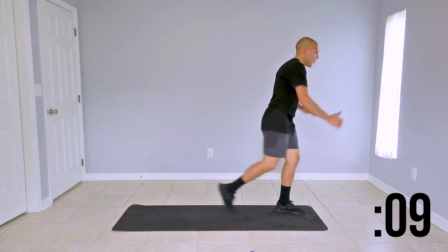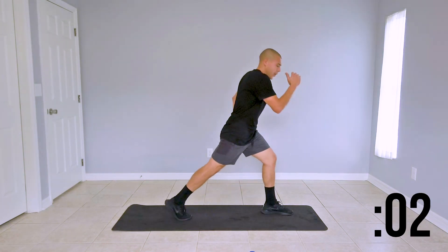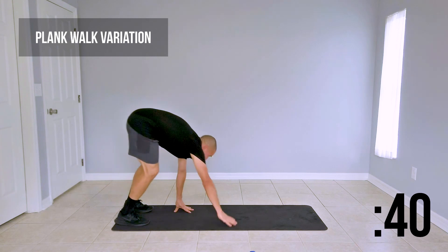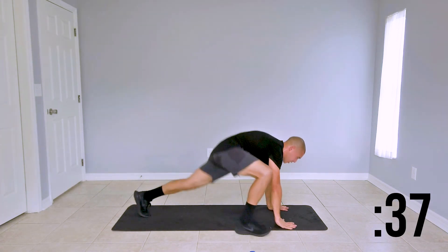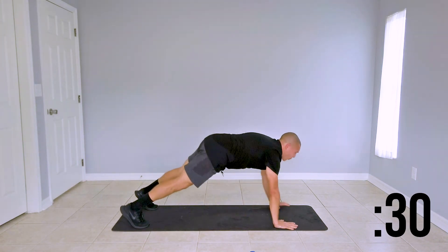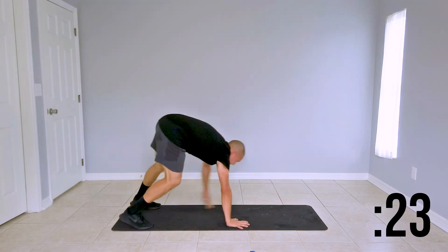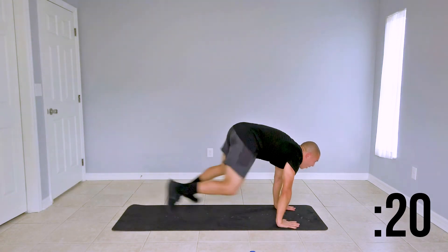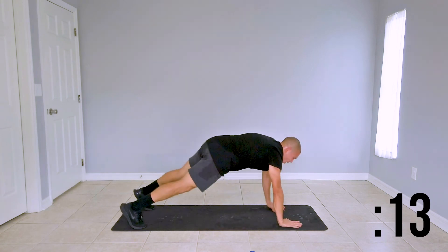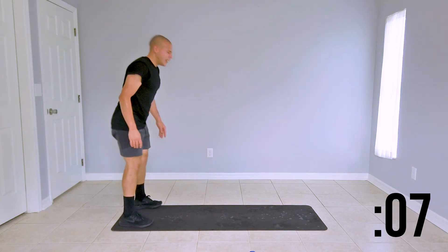Last couple seconds here — we're moving forward to our plank walkout to a lizard lunge. Go ahead and take it to the top of your mat, slide back at the knees, plank walkout to high plank, and a nice explosive lizard lunge. Core's engaged, protecting that lower back, booty stays low. We have 10 seconds left on the clock before we switch it up to our mountain climber plank jack combo.